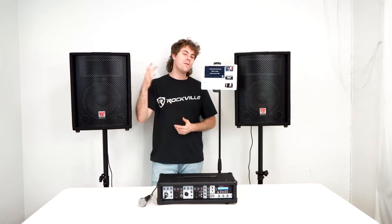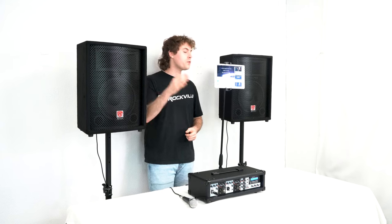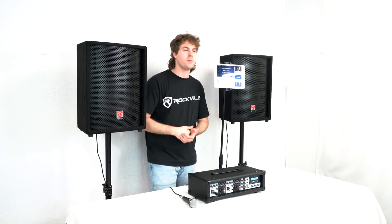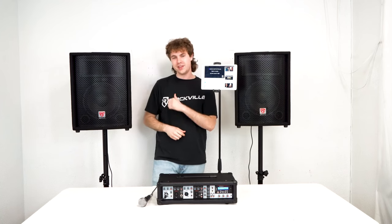Remember you can use the echo knob on each mic channel to give your voice some extra flair. Hopefully this showed you guys how easy it is to set up your RPG 2X10 V2. If you have any questions, comments, or concerns, feel free to reach out to our customer support team through phone or email. As always, I'm Perry from Rockville — we'll see you guys next time.